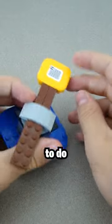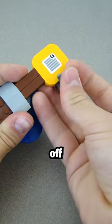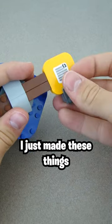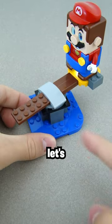The first thing I want to do though is actually make it so he can stay on instead of slipping off, which is pretty easy. I just made these things and then he can go on here and stay on. So now let's motorize it.